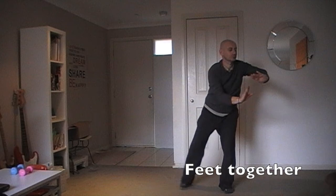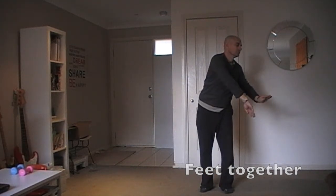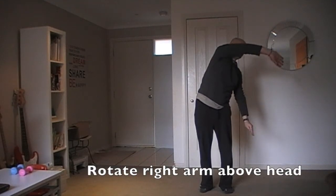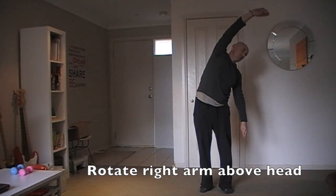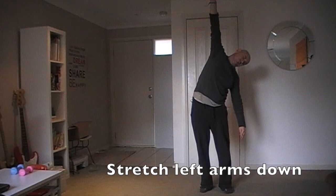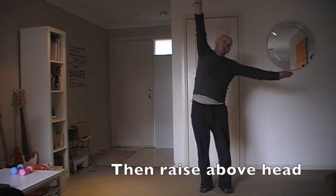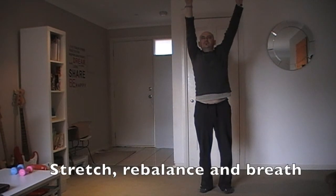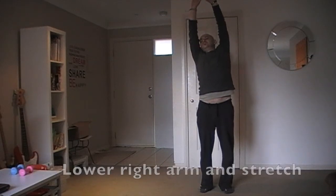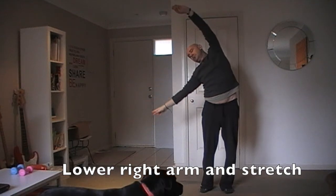Feet together. Rotate right arm above your head. Stretch left. Stretch left arm down. Then raise above head. Stretch, rebalance and breathe. Lower right arm and stretch.